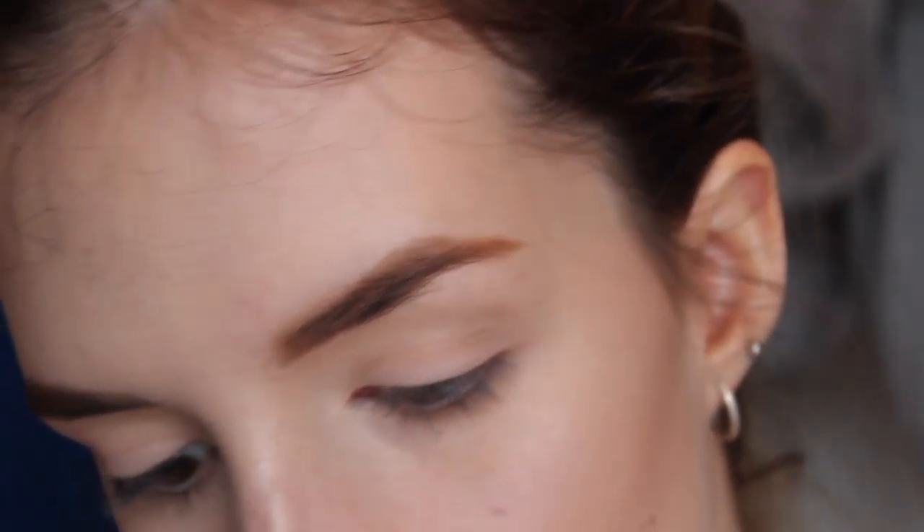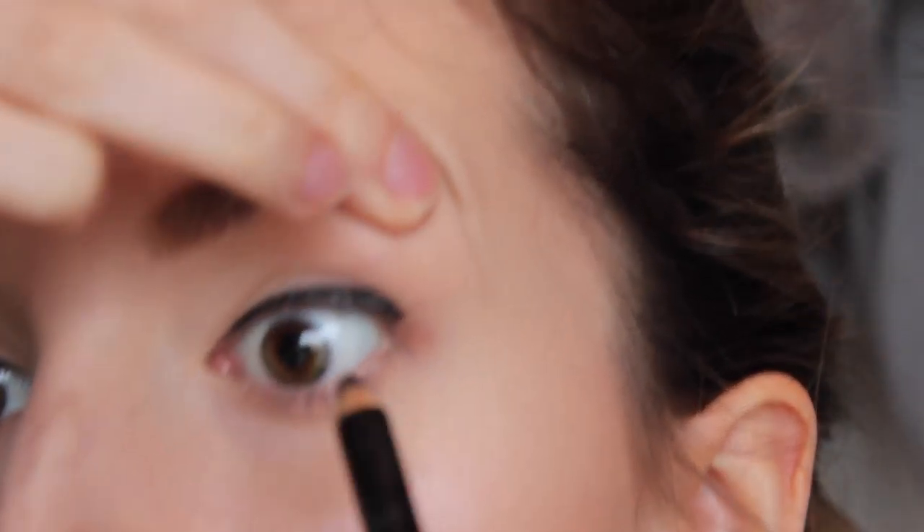I've zoomed in a bit because I'm now going to do my false eyelashes. First I'm going to put some eyeliner on because I feel like that makes it blend a lot better. I'm going to start off using my Maybelline Eye Studio Lasting Drama gel liner in black with a Real Techniques accent brush, then go over the top with my L'Oreal Precision Super Liner. I'm really bad at eyeliner, but I'm just going to tightline using my Natural Collection black eyeliner.